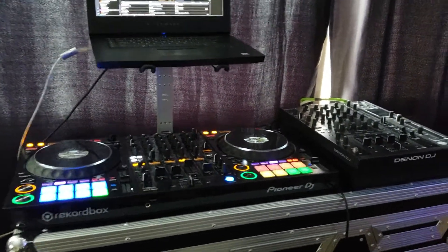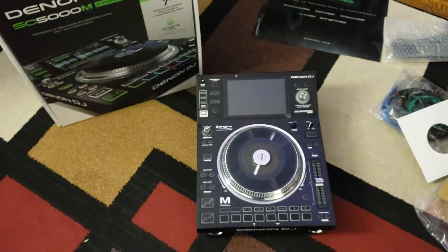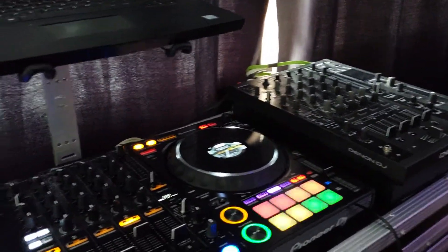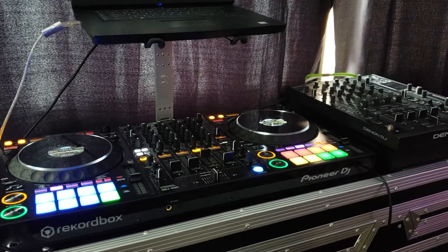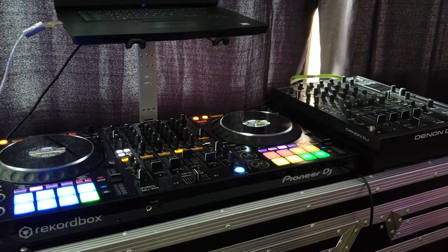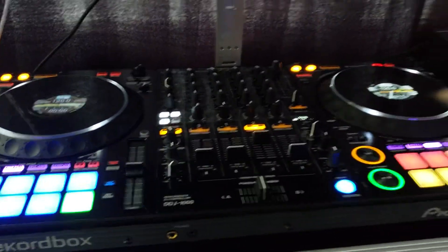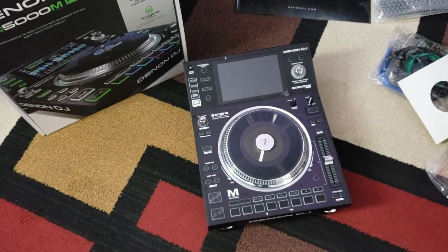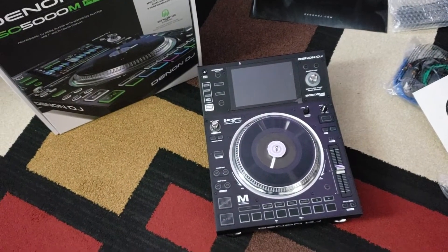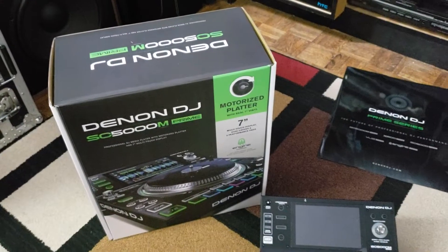As you can see, the space where I'm gonna be putting this system has to be straightened out and moved around, so I'm just gonna make another video and continue. That will be it for this one — stay tuned, wait till you see the setup with the Denon SC5000 M Prime, because it's motorized.